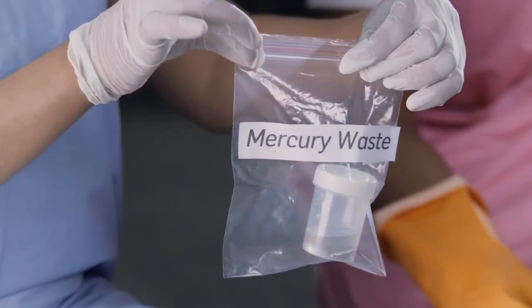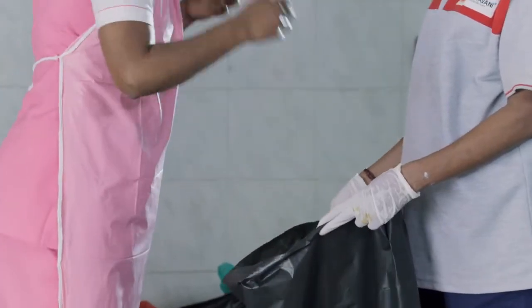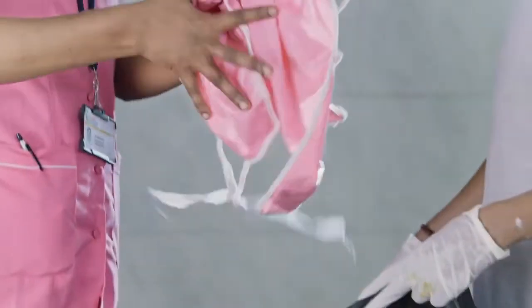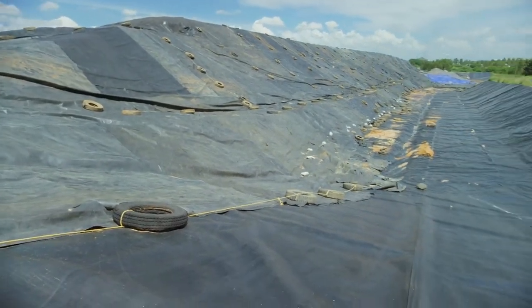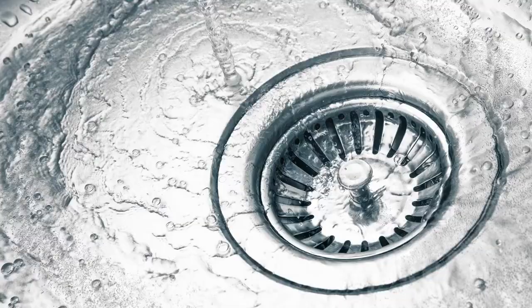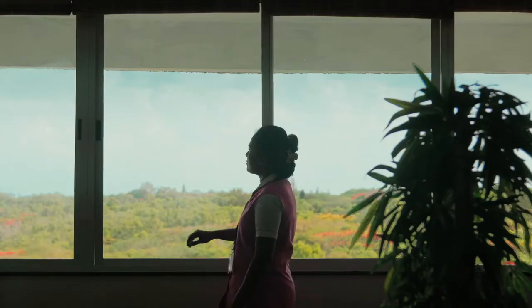Place all materials used during the cleanup into a leak-proof plastic bag and send this to the hazardous waste treatment, storage, and disposal facility. Do not discharge any mercury into the drain or sewer.